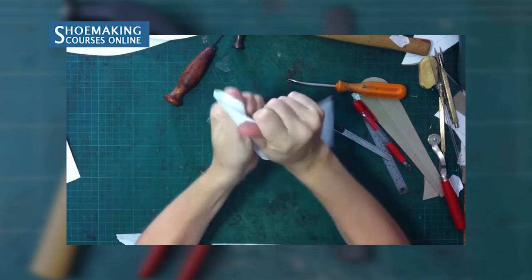In my opinion, this is one of the most important steps in shoemaking, and it will help you a lot in making your shoes and other footwear types. And this is the last two elastic.